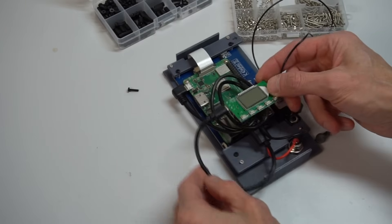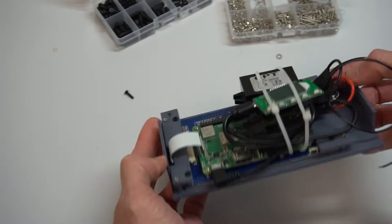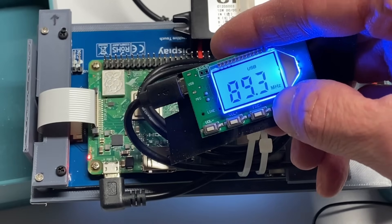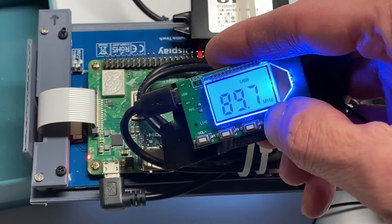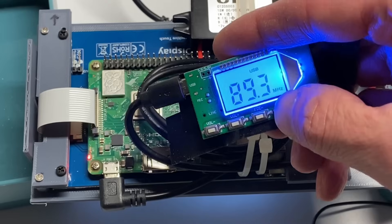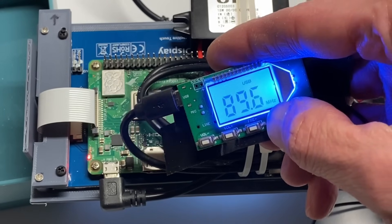To get the audio out to my car's radio, I'm using this USB-connected FM radio transmitter. What's really neat about this $10 board is that it includes an onboard DAC, so when you plug it into the Pi's USB port, it recognizes it as an audio device. It converts the audio to analog and then transmits it over an FM frequency you can set yourself.